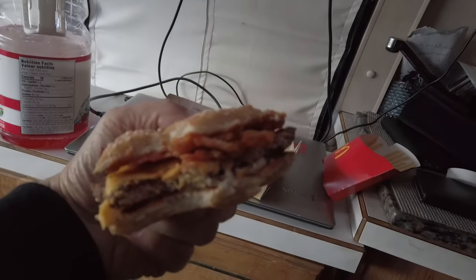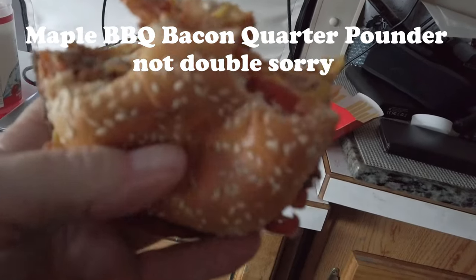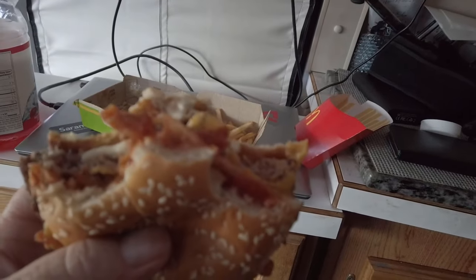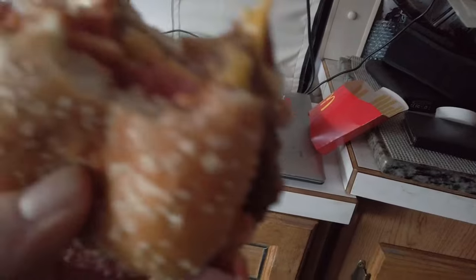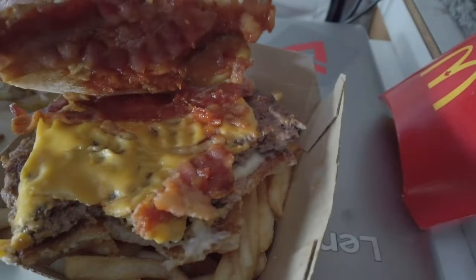These are the onions — they're crispy, something different. The crispy bacon on a double quarter pounder with cheese, crispy onions, and bacon. And there's some sauce — I don't know what kind, maybe mayonnaise or something.